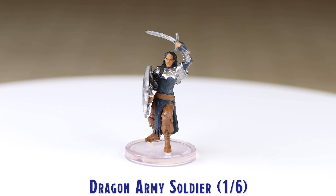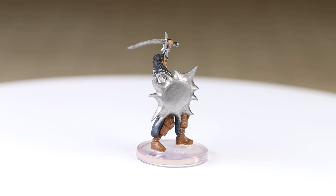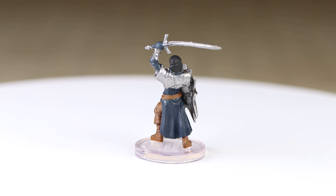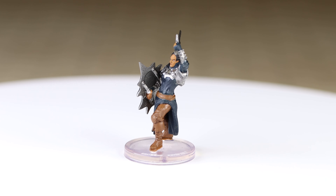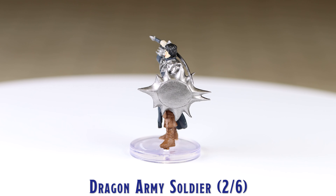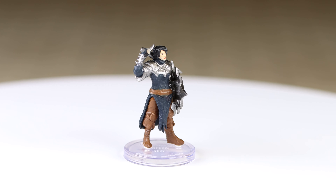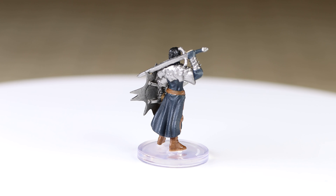Paint application is pretty average on these miniatures, however the facial details are quite well done. For the most part, the same paint colors have been used on all the miniatures. Personally, I would have liked to have seen a bit more color variation, such as some different brown tones used for the pants, belts, and boots.